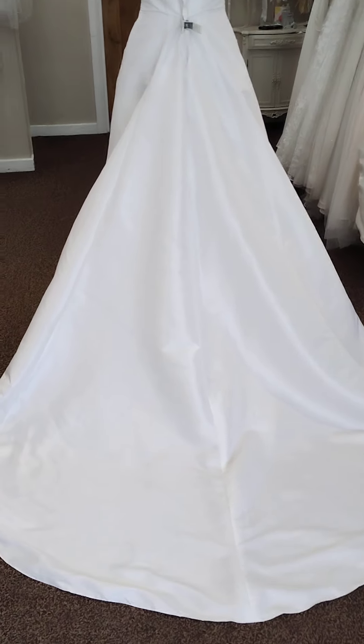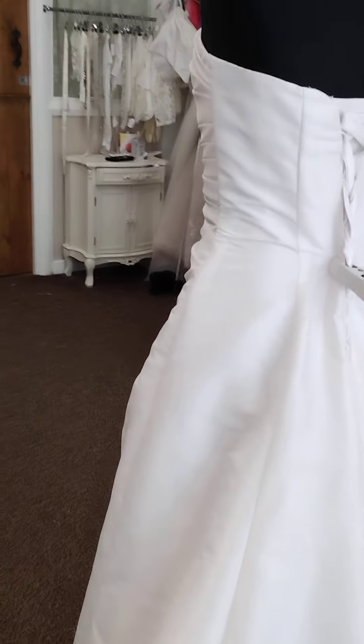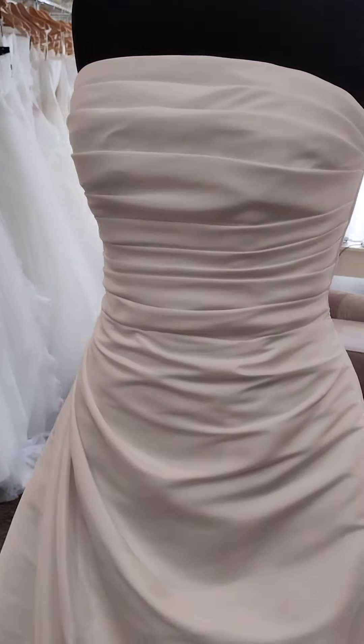You have got a medium length train on this dress — it's not too long. You could of course go floor length or tea length with it, and as with any of our gowns you could put some extra detailing on with one of our many belts that we keep in store, or you could wear it just as it is.